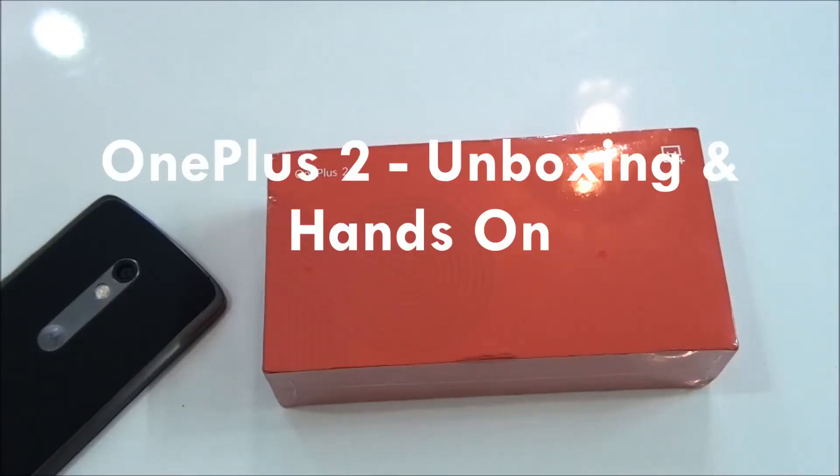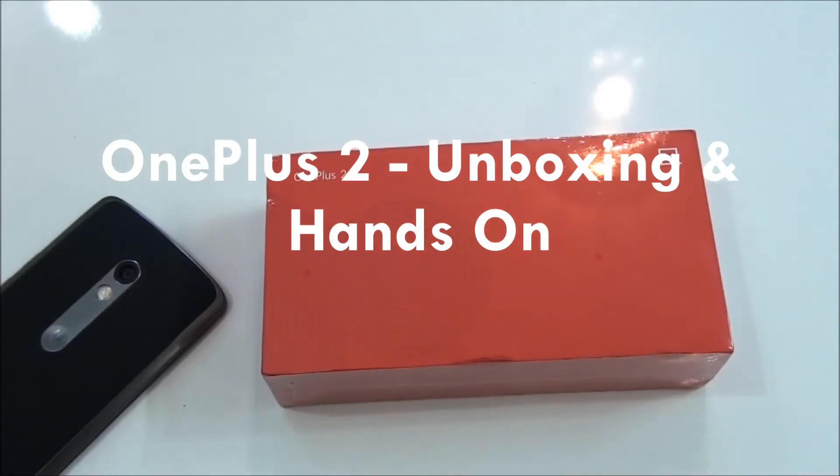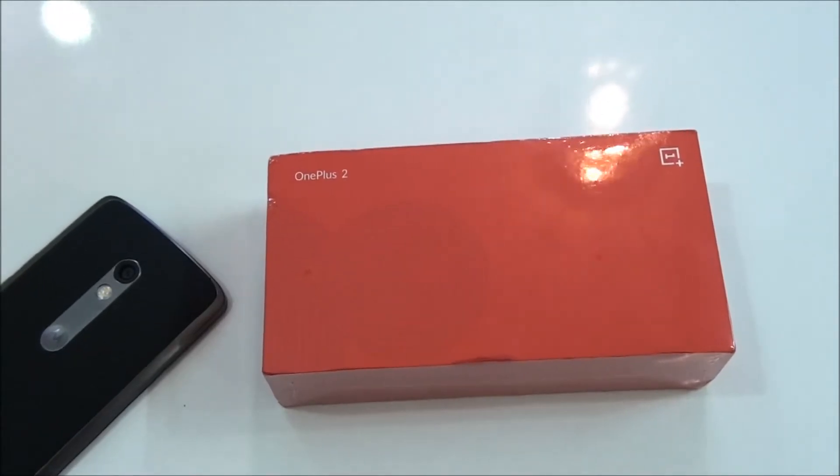Hey, what's up everybody, this is Martian Technology here, and today in this video I would be unboxing and giving you my first impressions about this OnePlus 2. So let's go ahead and unbox this.